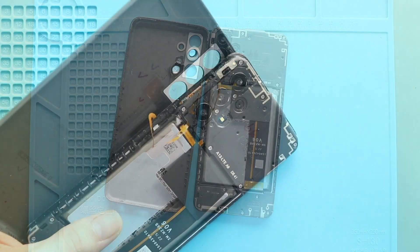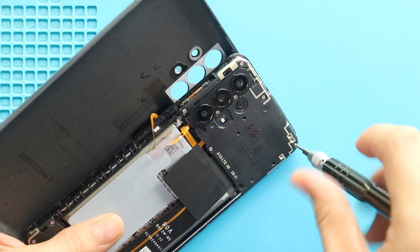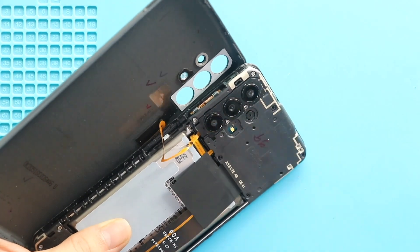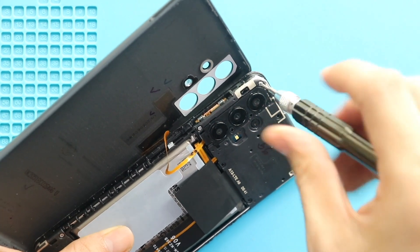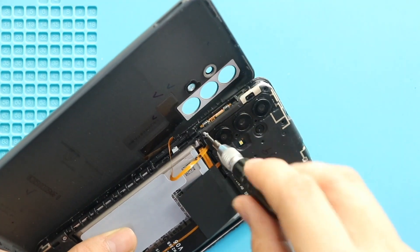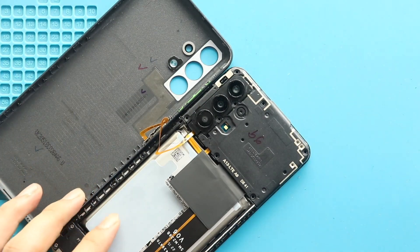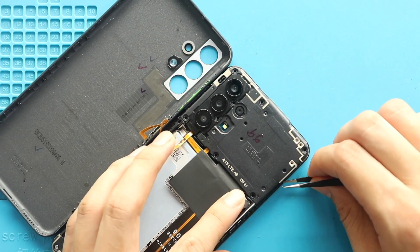Next, take out the board cover by undoing 8 screws.